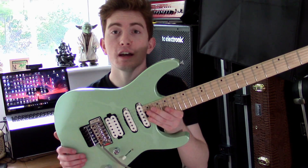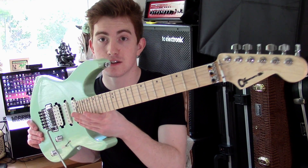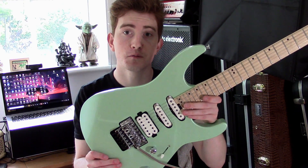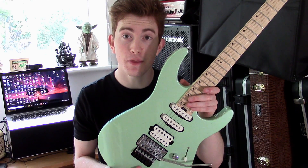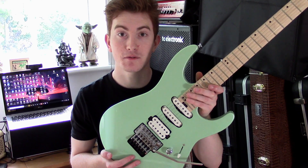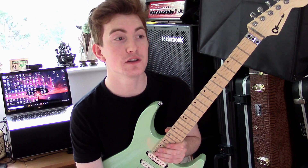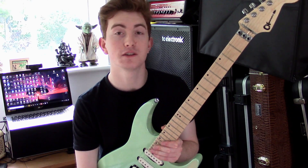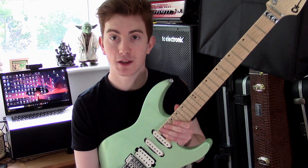For this video I am using a Charvel DK24FRHSS in Specific Ocean — a new model from Charvel for 2020. Really cool guitar, a killer killer guitar that you'll dig. I'm also plugged into my Yamaha THR32. Those are the tones you're hearing in this video — no post mixing or anything like that, just a killer amp with a killer guitar.